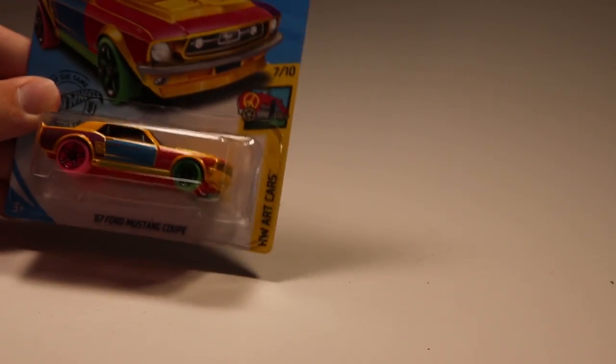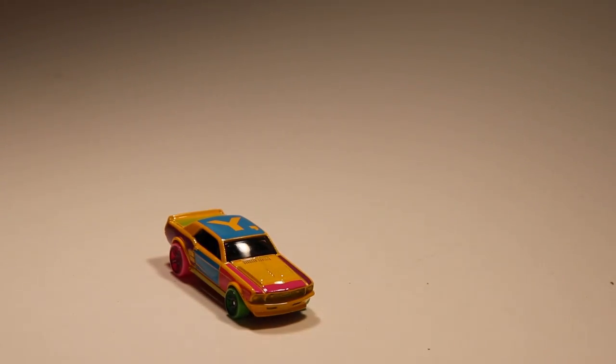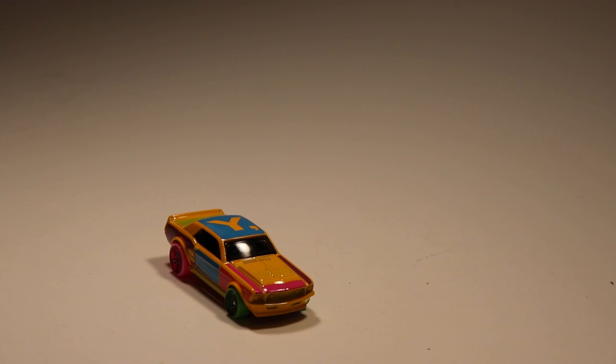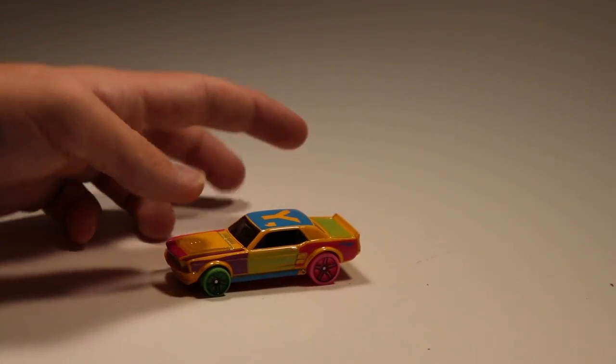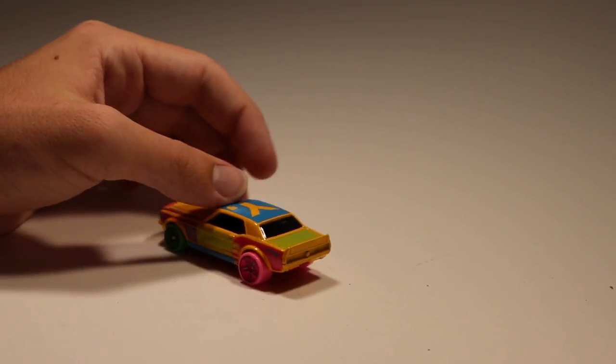Next up we've got a '67 Ford Mustang Coupe with the art cars paint scheme. I think this car looks super cool — it's very heavy with a metal casting, so it might be fast. I'm excited to see how it performs going down the track. The art cars spell something but I'm not sure what — I guess we'll find out.